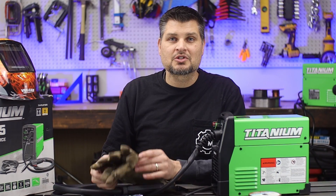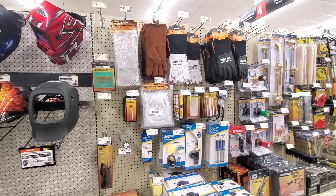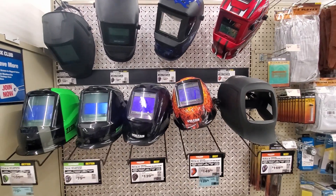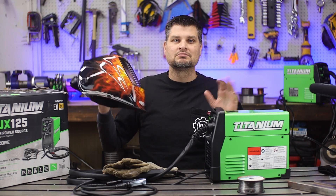Right from the checkout, you will also want some welding gloves — pick up the cheapest ones they've got — and an auto-darkening helmet. It doesn't have to be a specific one, but auto-darkening is the keyword. You'll thank me later.